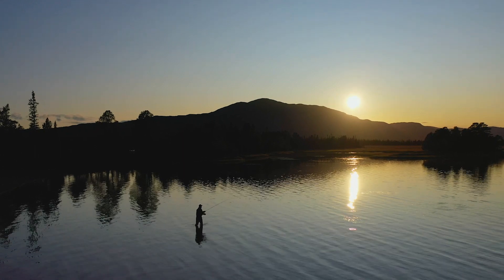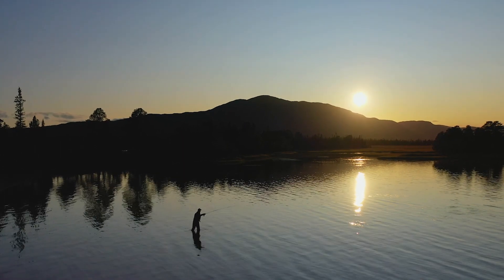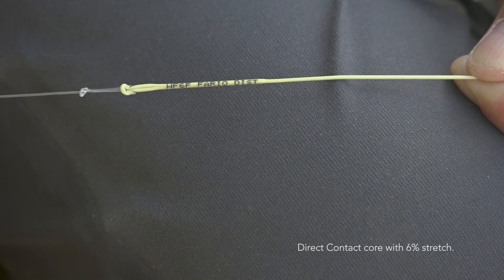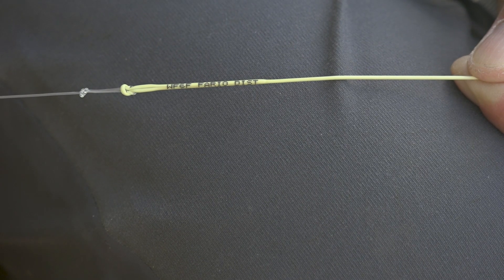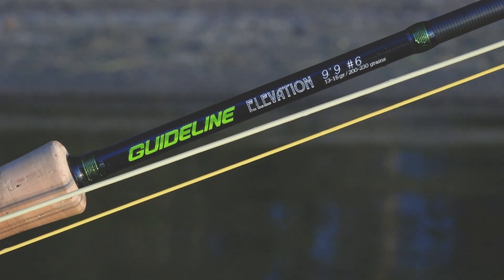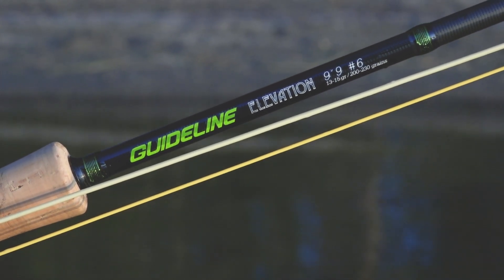This line has a braided multifilament direct contact core which stretches about 6%. Like all our lines, it also has factory looped front and back ends and a laser ID marking in the tip area. The color of the line is light golden gray with pale orange handling line and running line.